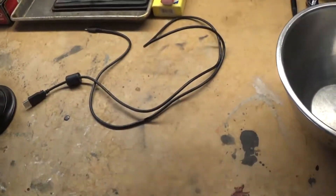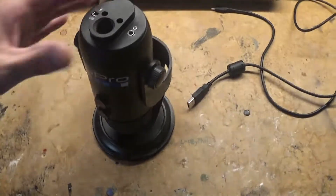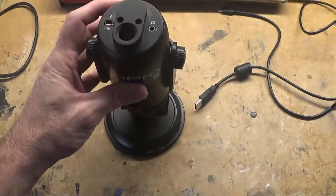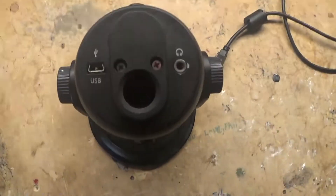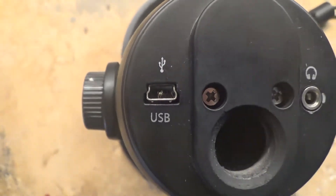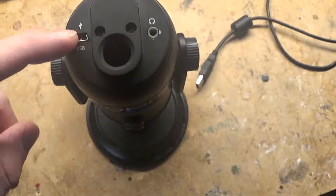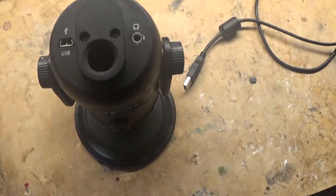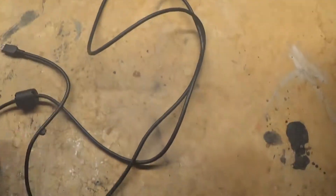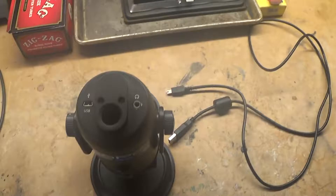Hello everybody, it's YDF right here. Today I'm going to work on the Blue Yeti microphone. You can see inside here the USB plug is completely trashed. Instead of replacing this part and having this happen again, I'm going to attempt to hardwire this correctly to it. Hopefully I don't have that problem again.